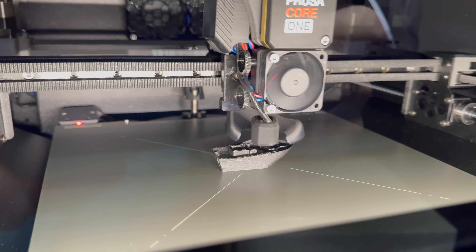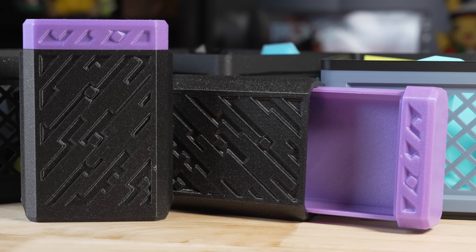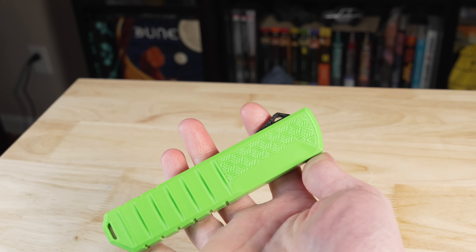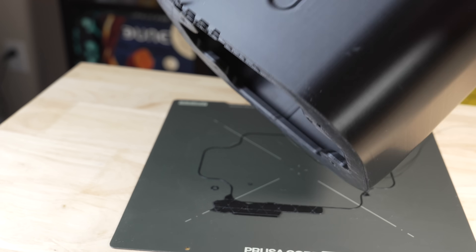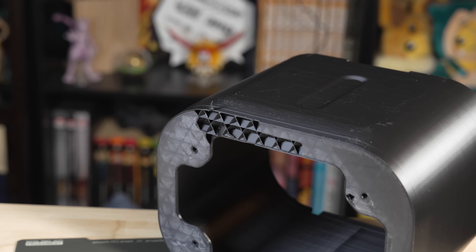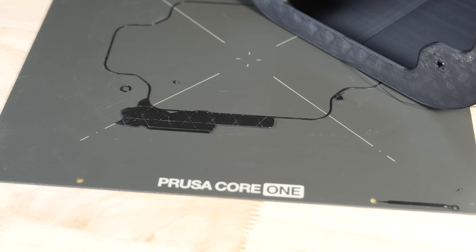Then I just started printing stuff — the Bunkers Banshee that prints in about eight minutes, boxes in PLA, some fidgets, and a knife model in PETG. Everything was going great, and then I tried a trash can model and something went wrong. This is the first time I've ever had a print be so stuck to a plate that it ripped the bottom layers off trying to remove it. I'm going to chalk this up as a fluke because nothing like that has happened before or since, but I wanted you guys to know about it.